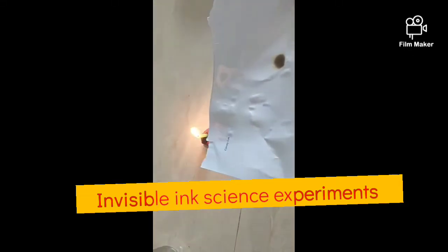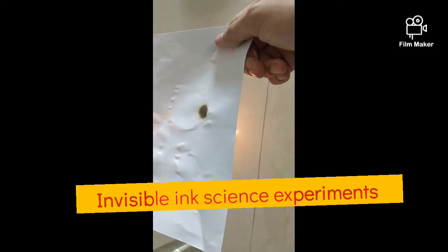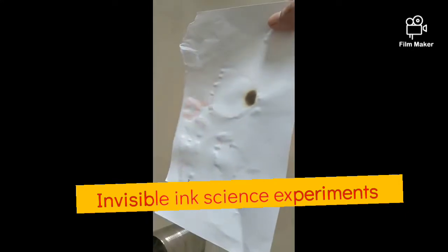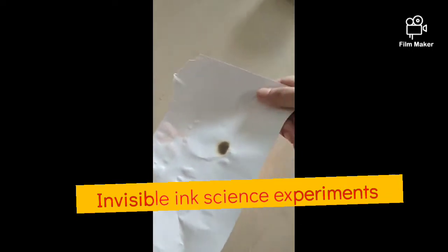Hello all my budding junior scientists! Here we are back with one more interesting science experiment where you write something and you don't see it, and then you turn it and then you see what's written. This is an invisible ink science experiment.